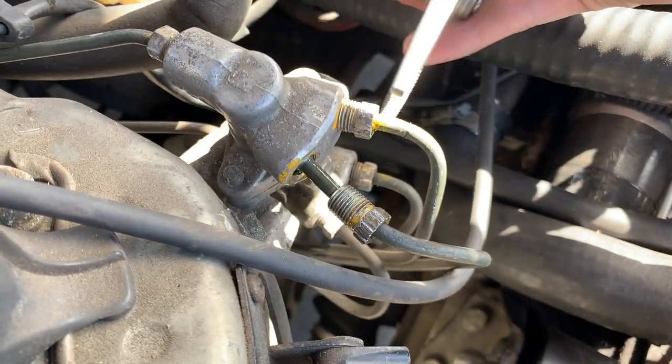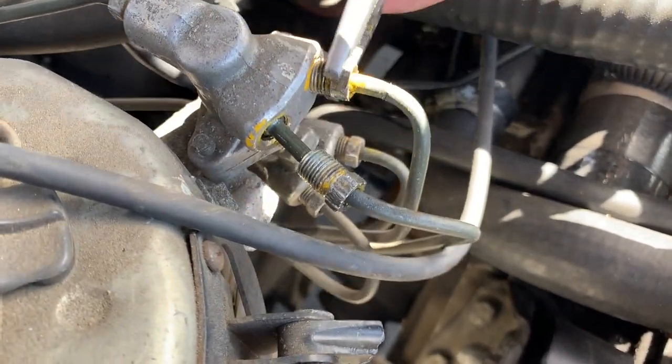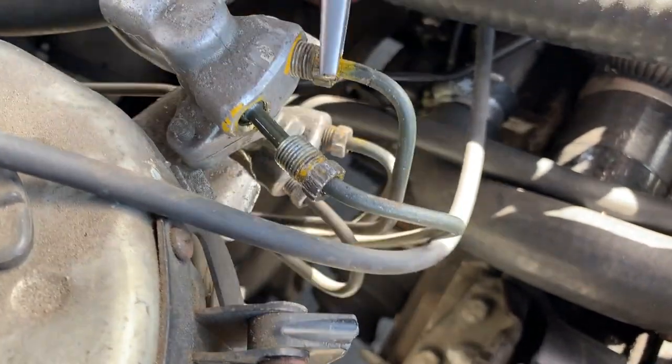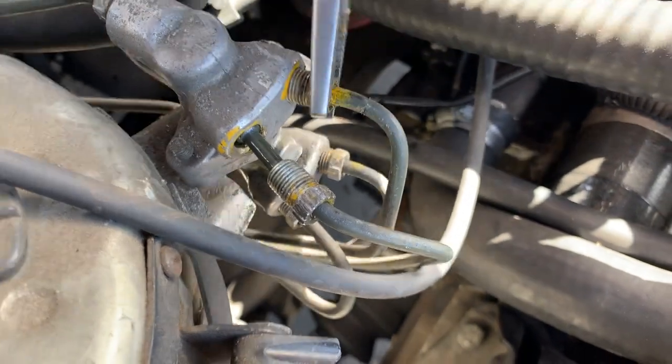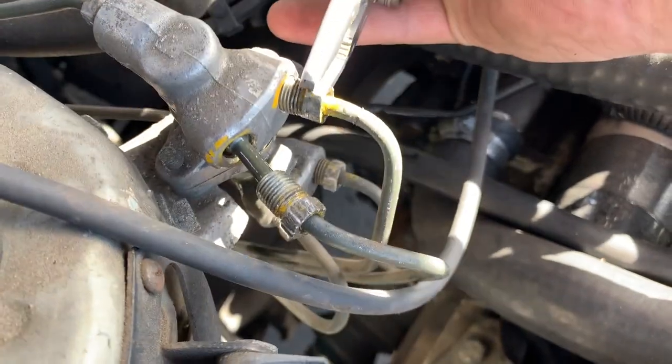I got most of the top ones loosened except for the bottom left one — I just don't have the clearance to get a device grip in there. So I'm just going to take off the top ones and move these brake lines. Don't really care if I bend them — the beauty of being in a junkyard.